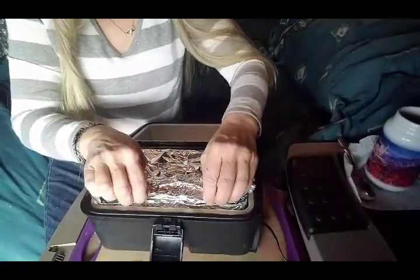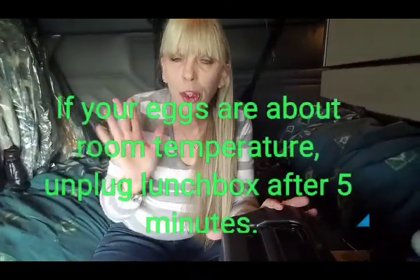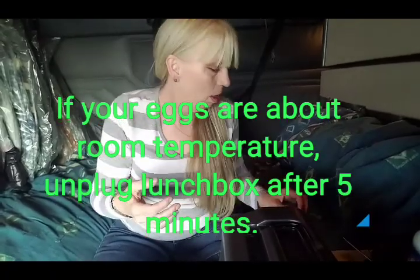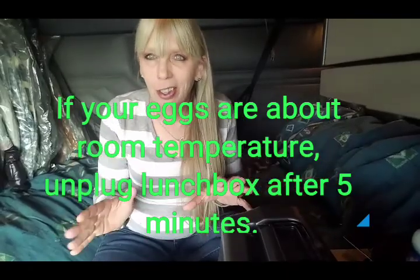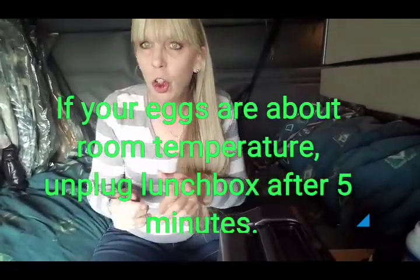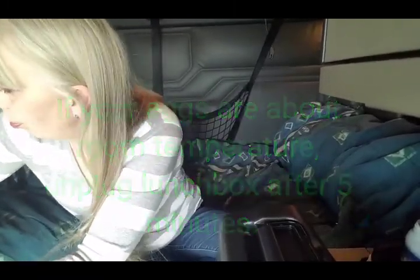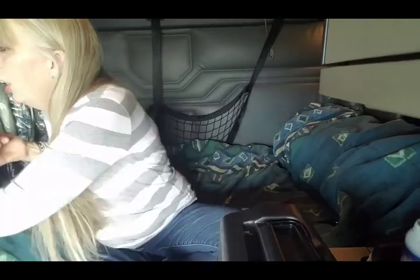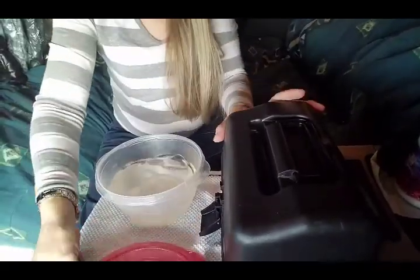Close it back up — close it as quick as you can. So once your water gets back to the boiling point, unplug your cooker and just let the eggs sit about 10 minutes. They'll actually finish cooking in the hot water. And then get your ice water ready and open it up.